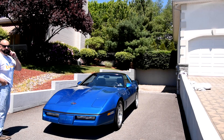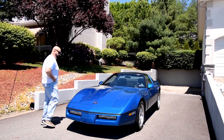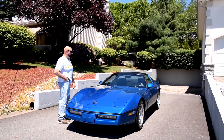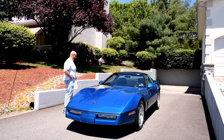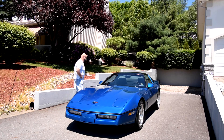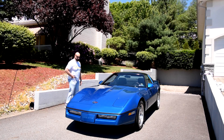He had it for 32 years, then called me up when it was time to sell — this and also a '62 Corvette that we'll be showing you later today. This is a 350 TPI fuel-injected engine with a four-speed automatic overdrive.